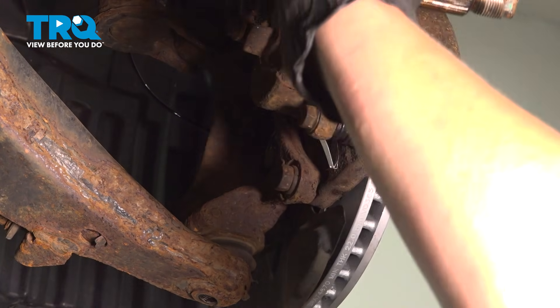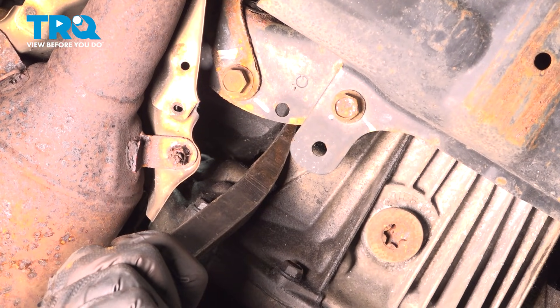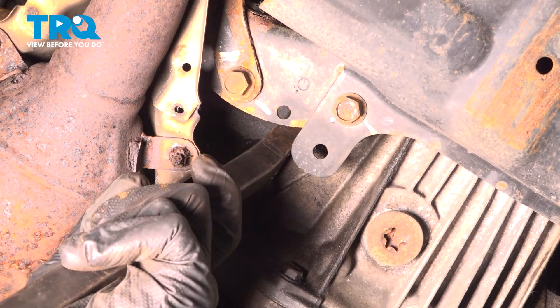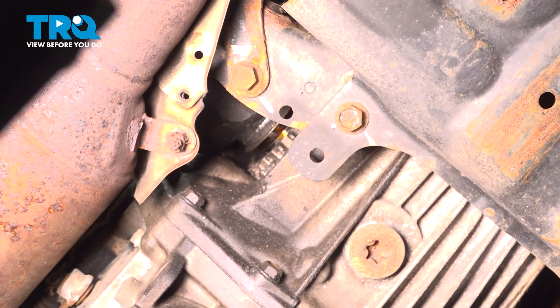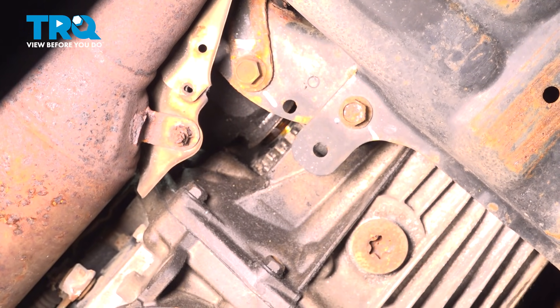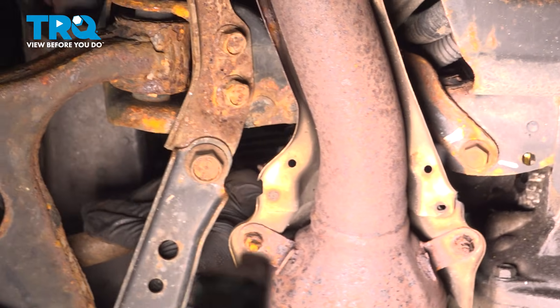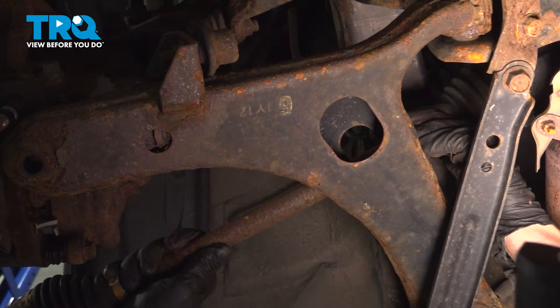Remove it. Using one quick motion, I'm going to push real hard — I'm not going to apply constant force. Oil can leak out of this when you take this out. Once you've broken that seal, go ahead and remove the axle.